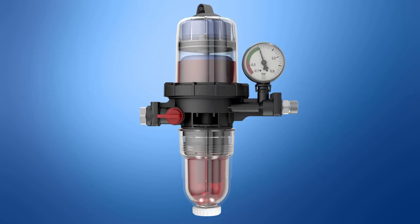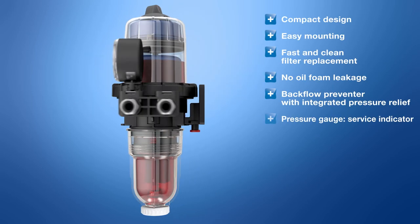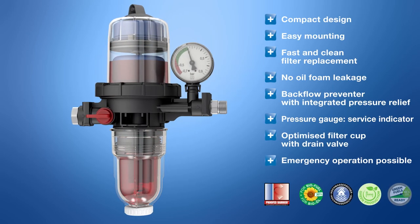Floco Top 2CM provides the fuel oil consuming system with optimally filtered and de-aerated fuel. This ensures high efficiency and reliable, trouble-free operation.